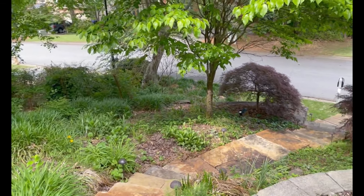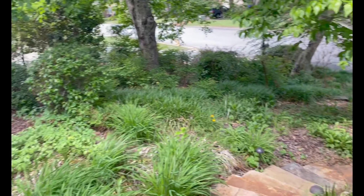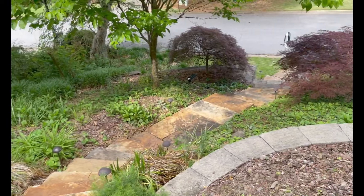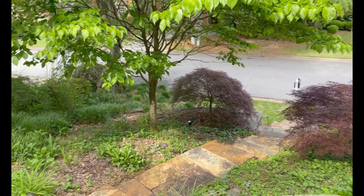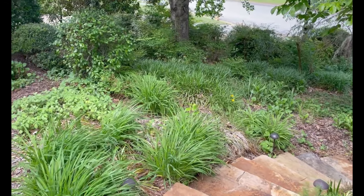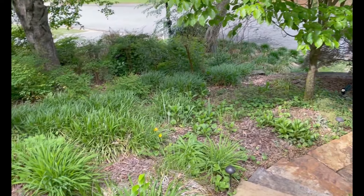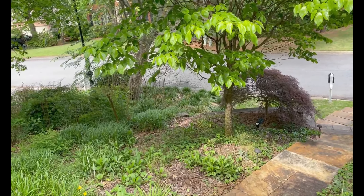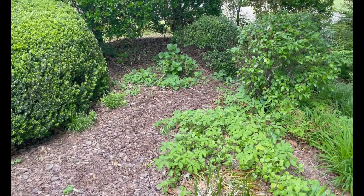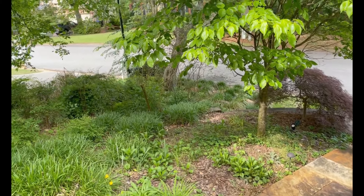Most of our yard doesn't have a lot of sod — it's mainly a lot of perennials. The people who lived here before had it landscaped with all the stone and stuff put in, which we really like. It's just a lot of work to maintain — a lot of pruning, pulling weeds, and getting rid of stuff that likes to spread everywhere. We usually do that a couple times a year. Last year it took 43 bags to fill in all the areas.